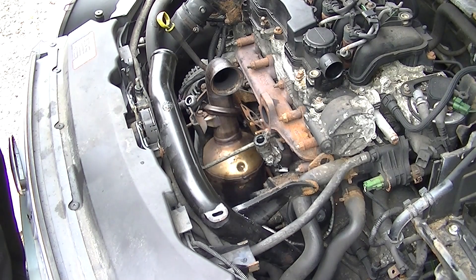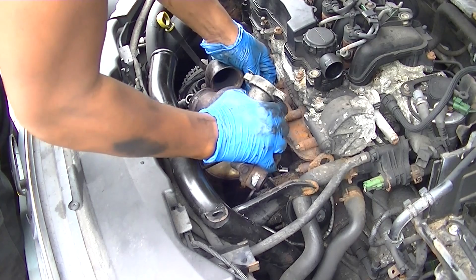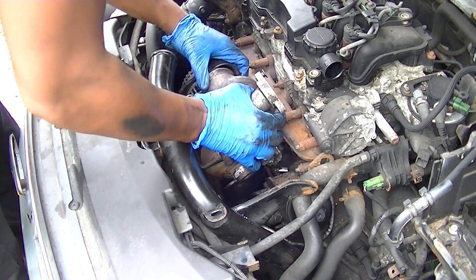If you've been watching my last few videos you'd see that I've been doing some work on a Ford Focus — I've been changing the turbo, repairing it, etc. So this is the video about reinstalling it and putting it back together.